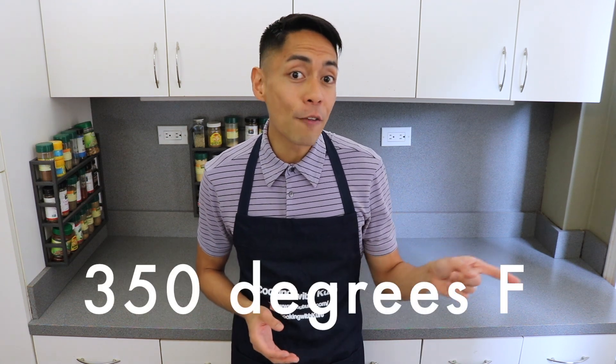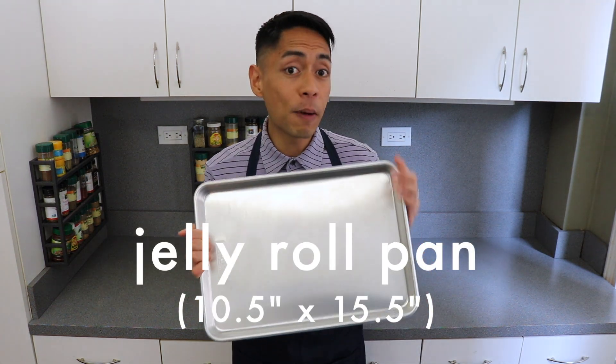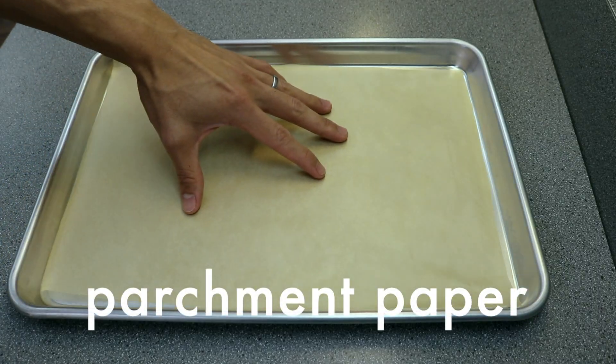To start, preheat your oven to 350 degrees Fahrenheit, and we're going to take a jelly roll pan, which is about 10½ by 15½ inches, and line it with parchment paper. Do not grease the pan or the parchment paper.